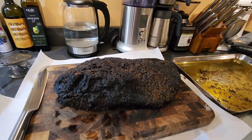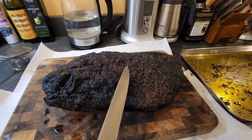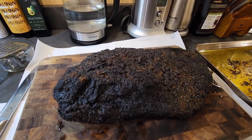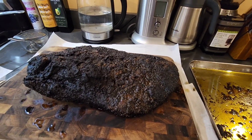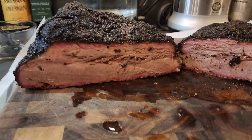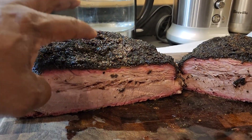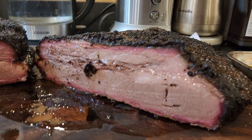I just pulled this out of the warmer and it's ready to cut up — it seems very tender. It's the first time I've done this with Caribbean spices, so we're going to see how it came out. I just cut through it and it's got a nice juicy profile to it. The brisket came out good — just finished the meal.